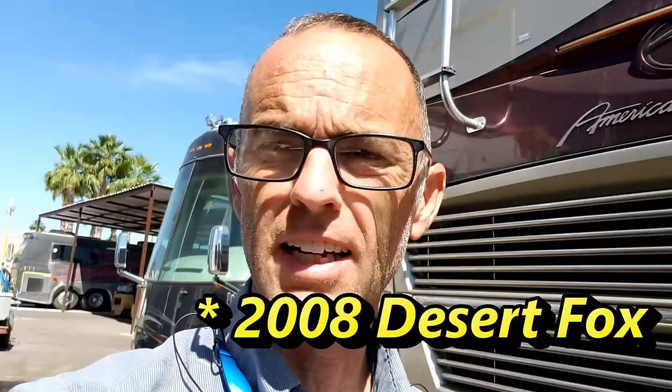Hi guys, I'm at the new shop today. I had a subscriber, a viewer, contact me — a local guy. He picked up a new Desert Fox toy hauler bumper pool trailer, and it's in really good shape. Someone took a lot of care of it, but when he was cleaning the roof, he noticed the roof is at the end of its life. I wanted to see what it would take to get it fixed and what I would recommend. So let's take a look at the roof.